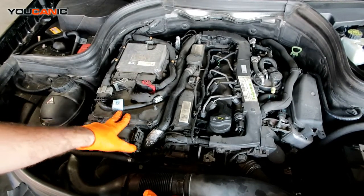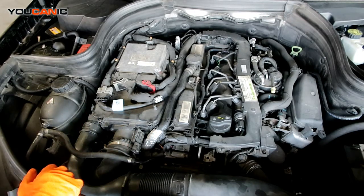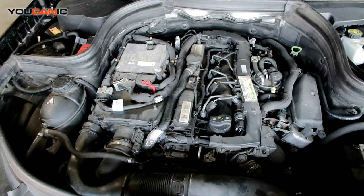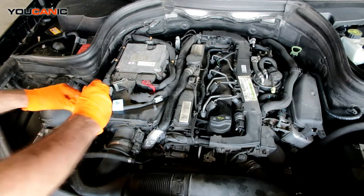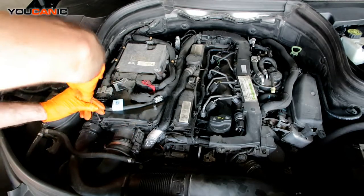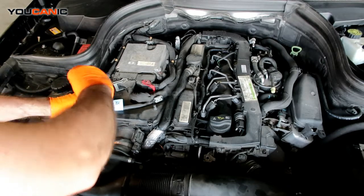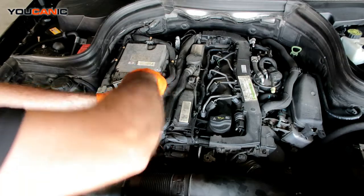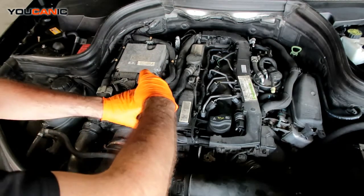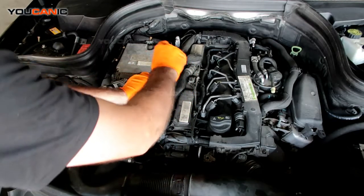So we set it under this cap here. We're going to want to get to our air filter. We need a T25 to undo these screws. We got a T25 and we're going to go ahead and loosen these. Just loosen them and they'll kind of sit in there, come all the way out.